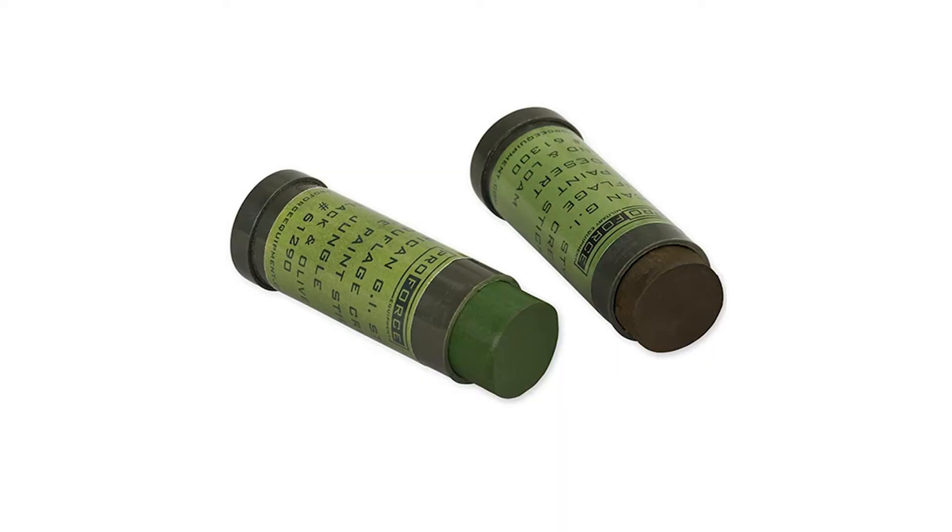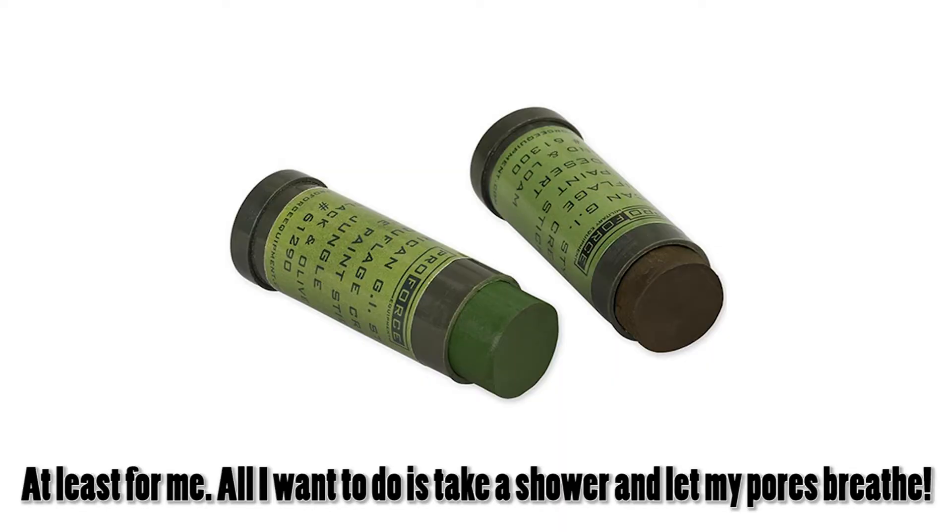Hey everyone, JD here with another gray man urban survival topic. Today I have a quick tip — mainly a wilderness survival tip, really good for hunters who need to camouflage their face, hands, ears, and so on. A lot of people use those camo grease sticks, but those can feel weird after a while. So here's a natural way to camouflage yourself and get rid of the shine of your skin — that's one of the seven S's of military camo and concealment — using just a simple wine cork and a lighter.